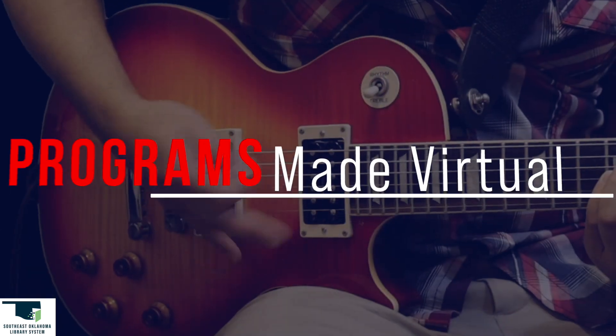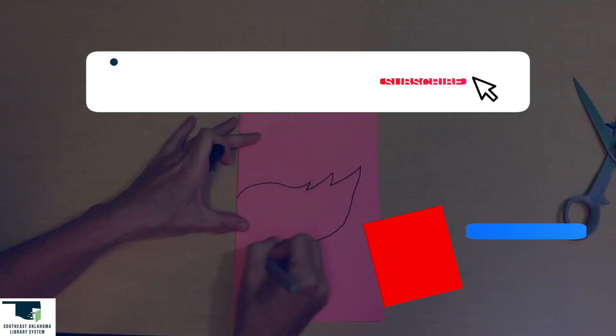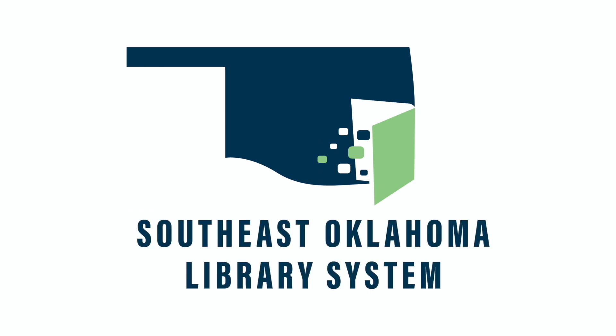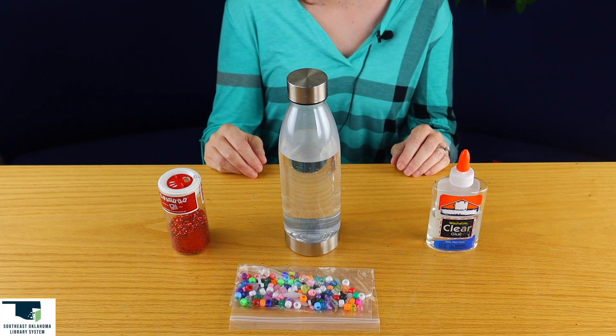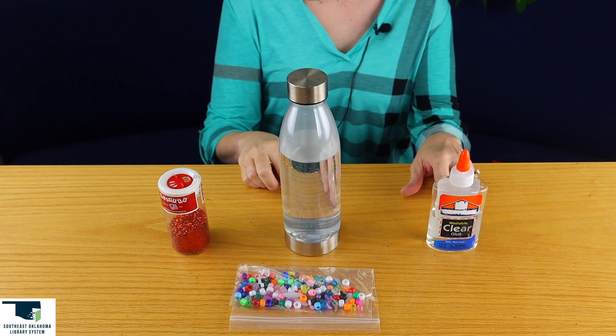Hi, my name is Miss Heidi and for today's craft we're making galaxy bottles. The supplies we need for this craft are glitter, beads, a water bottle, and clear glue.